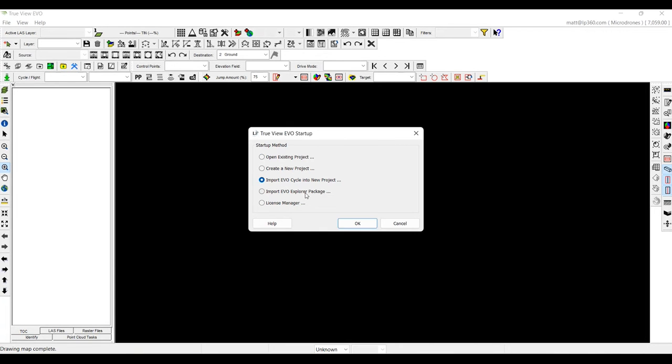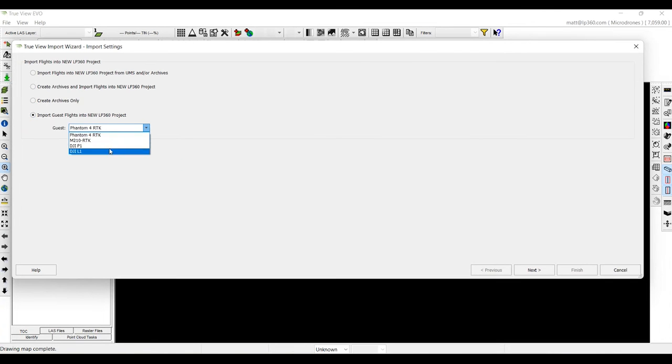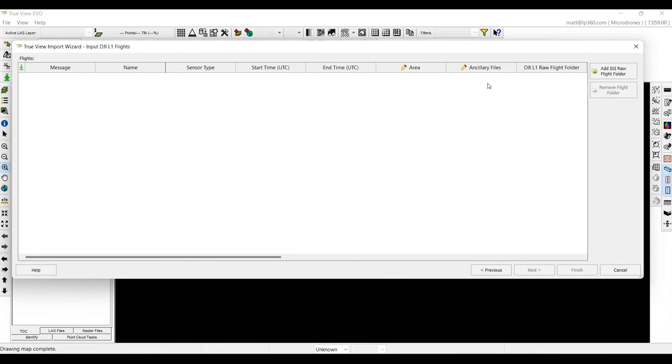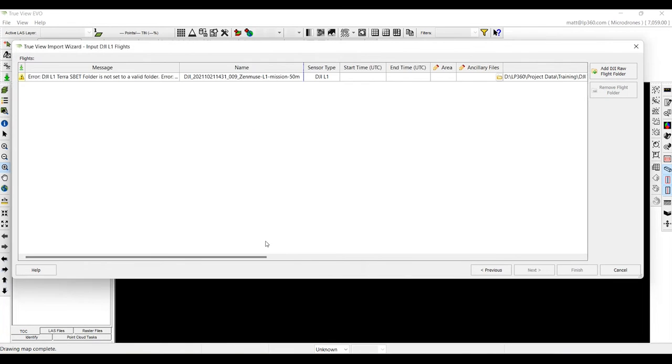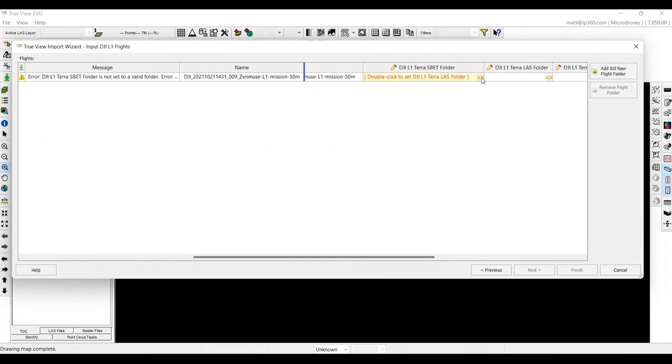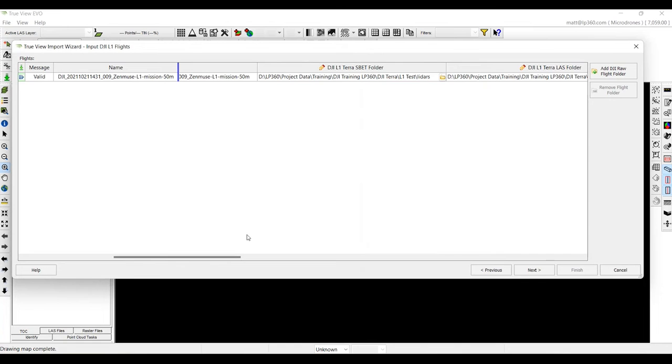First things first, we are going to import a new cycle into the project. In this case, we are using a guest sensor from the DJI L1. We'll click Next and go add the DJI RAW folder — this is going to be the Zenmuse folder. We'll select that and then grab the folder that has our SBET or trajectory file, which is in your DJI Terra project under your LiDAR folder. Select the LiDAR folder.